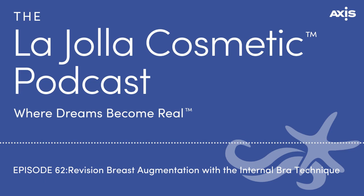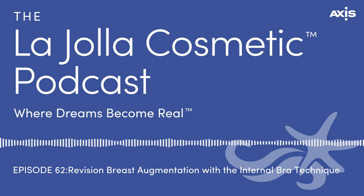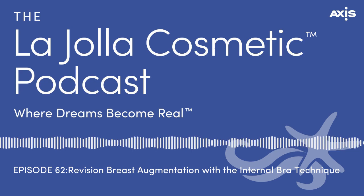Would it ever be needed for a primary breast augmentation? Rarely — it depends what they're coming in for. A woman who's had nice breasts, then had kids and lost weight with things stretched, yes, we might put something in to support the tissues as well as put an implant in. But it's mostly to support tissues back up to where they were, and it doesn't mean everyone who has a primary implant needs one. It's usually a secondary type procedure.